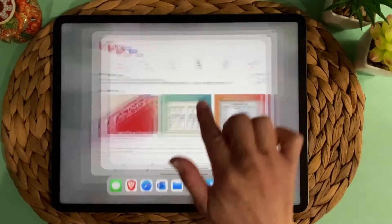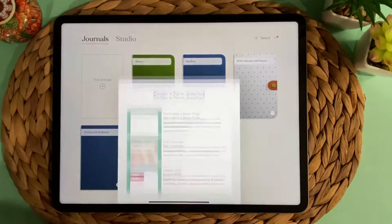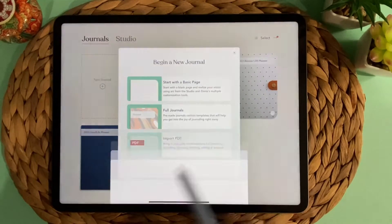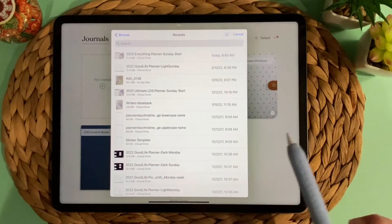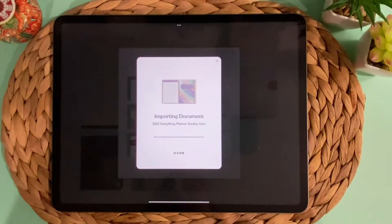So let me show you what it looks like. This is the main screen — you can create as many journals, albums, or planners as you want. One thing I want to talk about today is planners. A recent update to Zinnia allows you to import PDF files. So if you have a favorite planner that you either create yourself or purchase on Etsy, you can import it into Zinnia. You press the plus sign where it says new journal, and choose to import PDF, then go to wherever you've downloaded your planner, select it, and it imports in a couple of minutes.